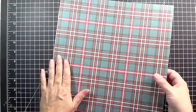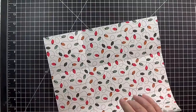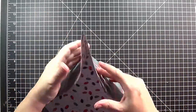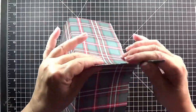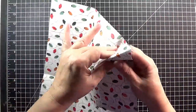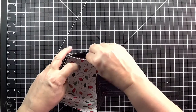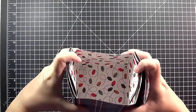For the base, we're going to fold on our score lines and reinforce them all, including the diagonals. If you fold them in and out a couple of times they become more flexible, which will be helpful later on when your recipient goes to open your box. Once all your sides are folded in, you're going to tuck your box sides inside like this — now you have a little box.